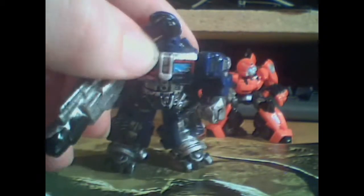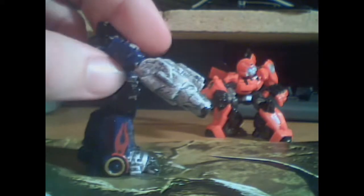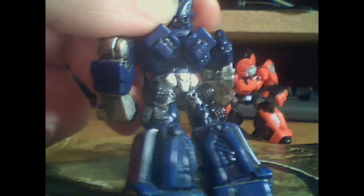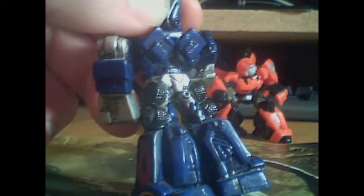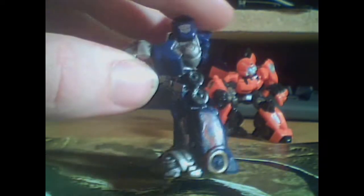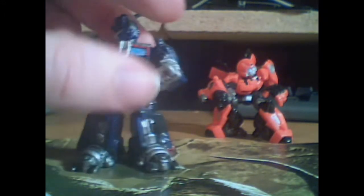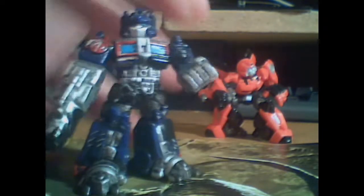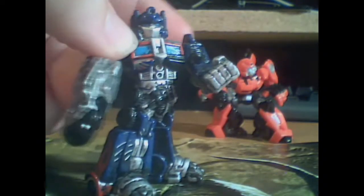The toes are painted more. There's more silver and black on the back. There's some black mixed in with the blue, the navy — you can see a little bit better. Gold rims on the wheels. Some black on the bottom. Same molding, everything, but just painted way differently.